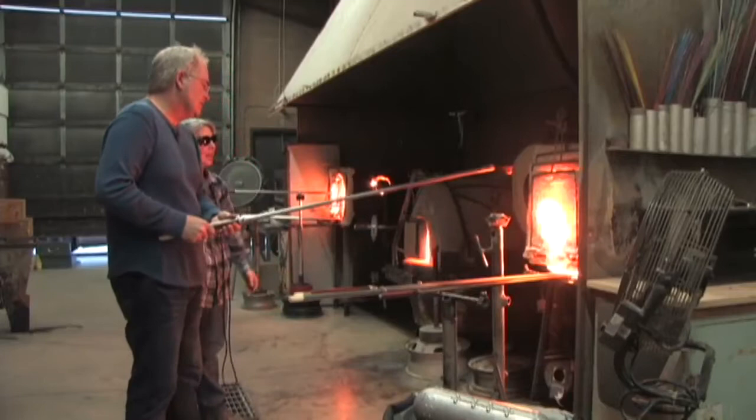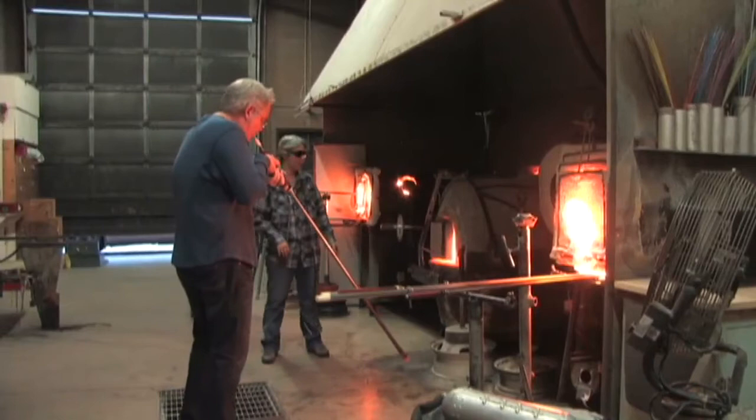If you take it out of the light — oh yeah, you see? It's got a little bit of glow. So that's good. There we go.